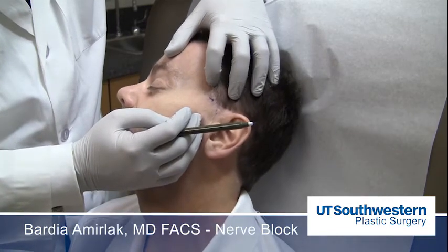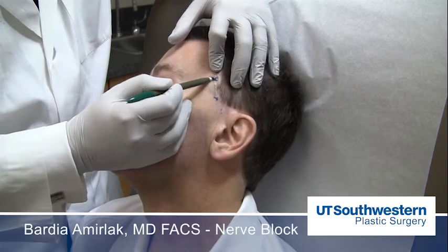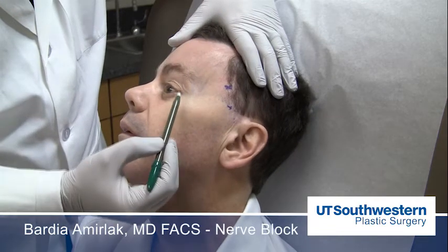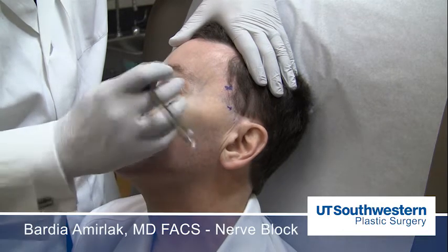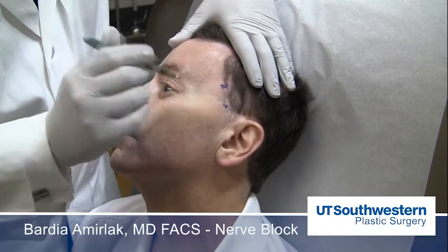Does that hurt you there? A little — right there, yes. The zygomaticotemporal branch of the trigeminal nerve exits 1.7 centimeters lateral and 6 millimeters above the lateral canthus, and that's a little bit of tubercle there. Usually you don't have point tenderness in that area.